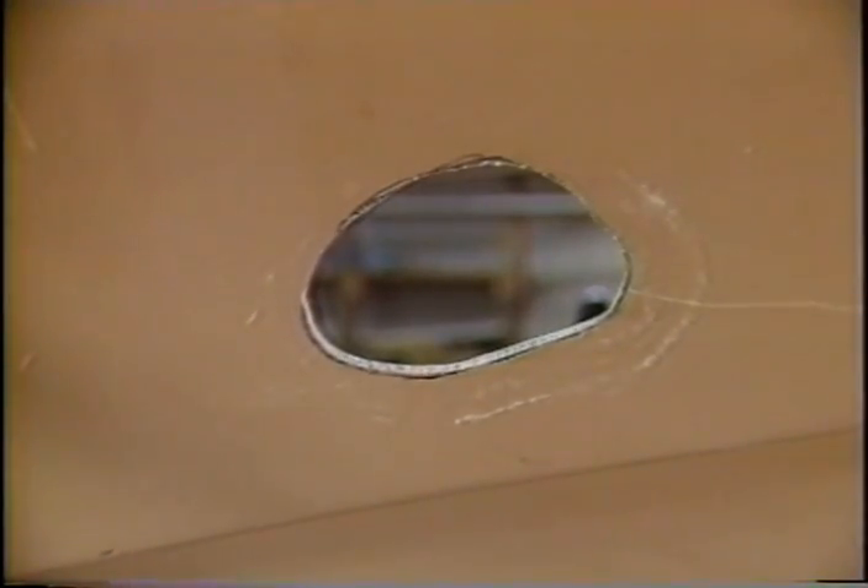Cut out the marked area by using a saber saw. You must bevel the edge of the hole.